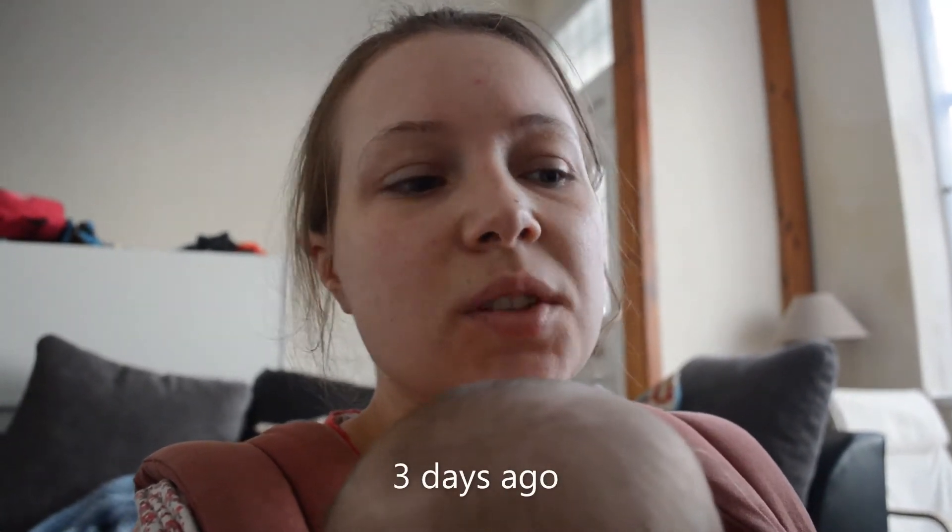Hi YouTube, so obviously we are long out of the newborn phase — she is now six months as of two days ago. We're in the process of trying to sell the newborn nappies; we've sold most of them. I've just gotten around to putting the muslins up for sale because I was using them for the flats and handwashing challenge, and now I've got a couple of better, more absorbent flats that seem to fit Lily better at the size she is now.